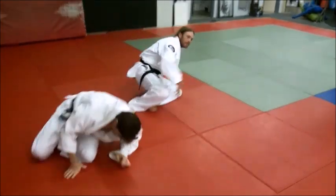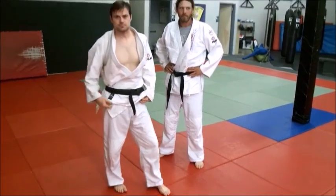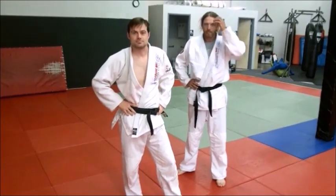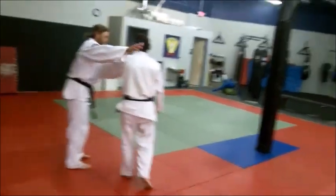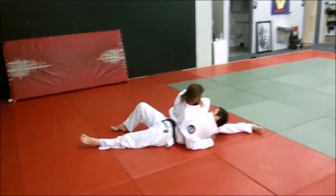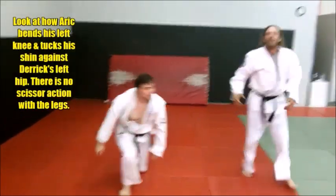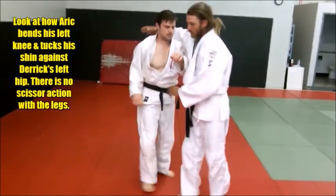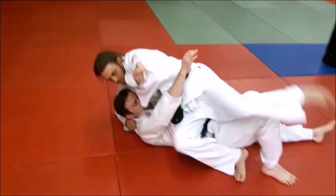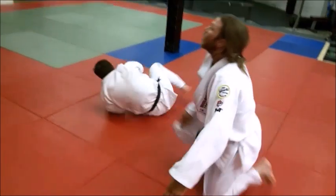One of the advantages of doing that is when you are bending it makes you rounder, and it's actually a harder throw. Because that makes you very compact — a round little package, as it were. That's a very strong throw, and it's also a very good transition from standing to ground to finish him on the ground.